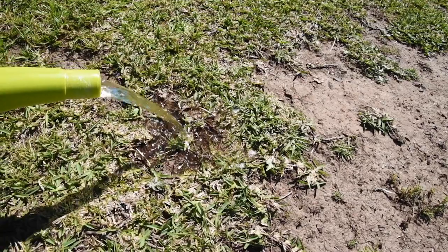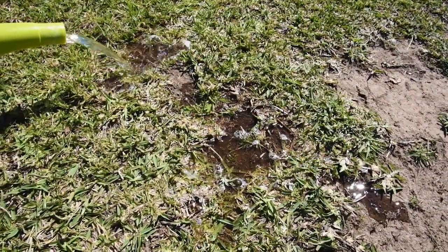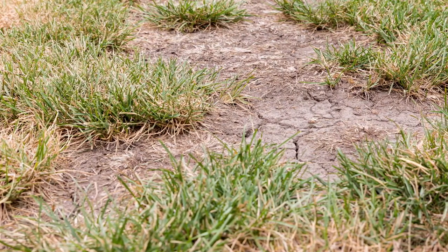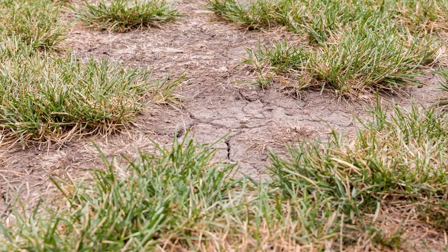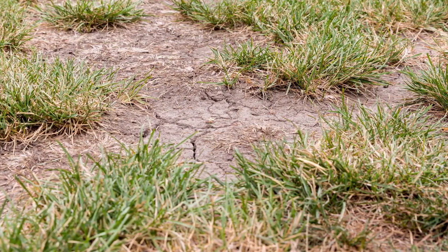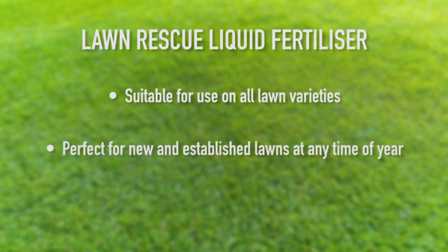Soils can become hydrophobic during heat spells and don't absorb water as well as they should when it is available. A wetting agent will break down this surface tension and allow the water to absorb and penetrate down to the roots where it is needed most. Suitable for use on all lawn varieties, perfect for new and established lawns at any time of the year, and contains a wetting agent to help drought-proof lawns.